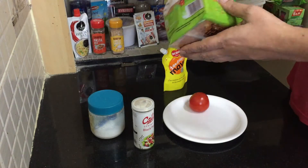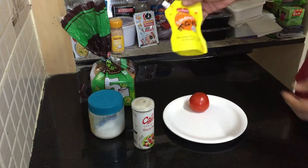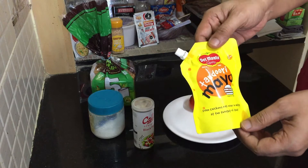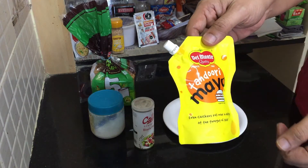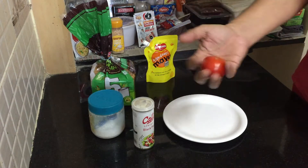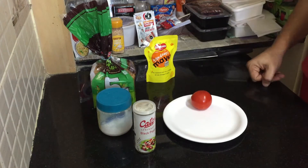We take good quality bread — multigrain or brown bread. Then we need to buy tandoori mayonnaise; they sell it in the market. It's very nice from the brand Del Monte, so you need to buy one of these. Then a nice tomato, and pepper and salt.